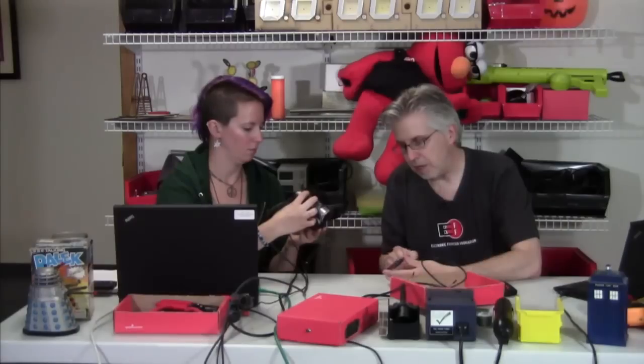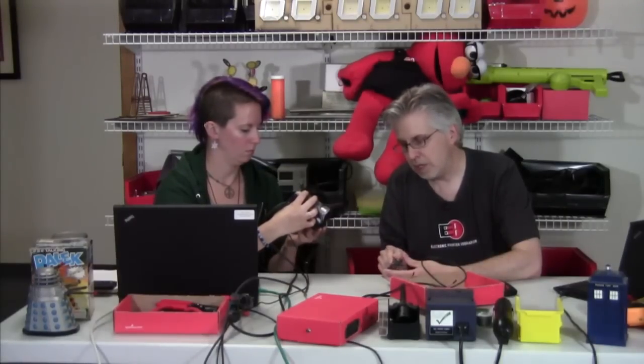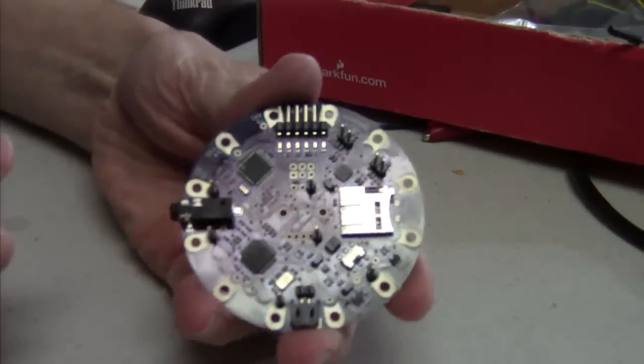It's got an SD card socket, an ATmega, so it's fully Arduino compatible, an MP3 decoder chip, and actually a stereo audio amplifier as well. So this pretty much has everything you need on it.